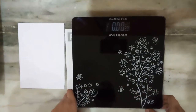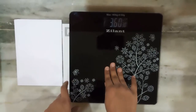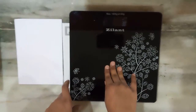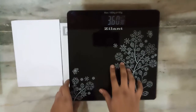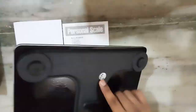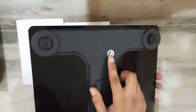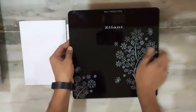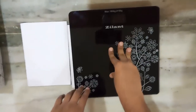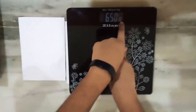So as you can see the scale is working now. If I put pressure on this, it shows the weight. The batteries required are triple A size — two batteries you need. There is a button over here that you can use to change the units. It can be changed into pounds or kilograms.